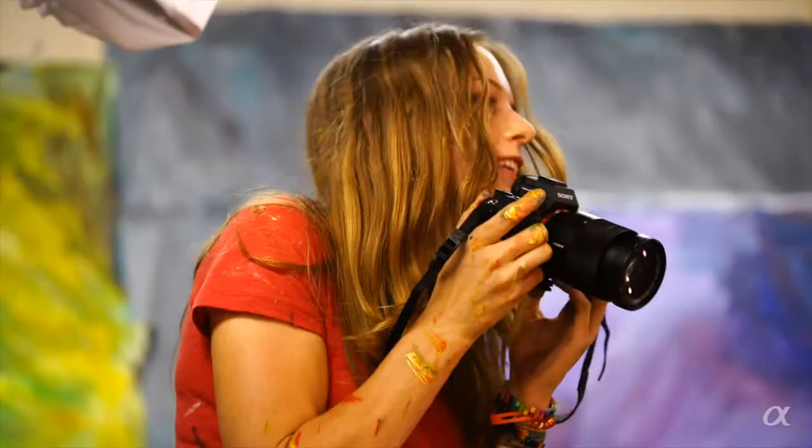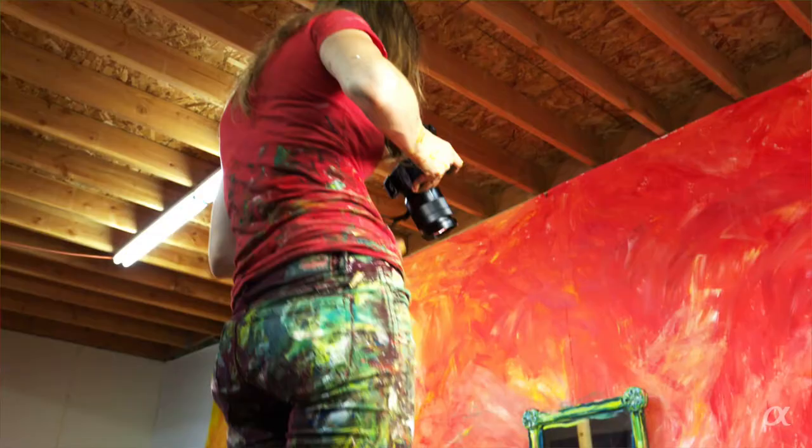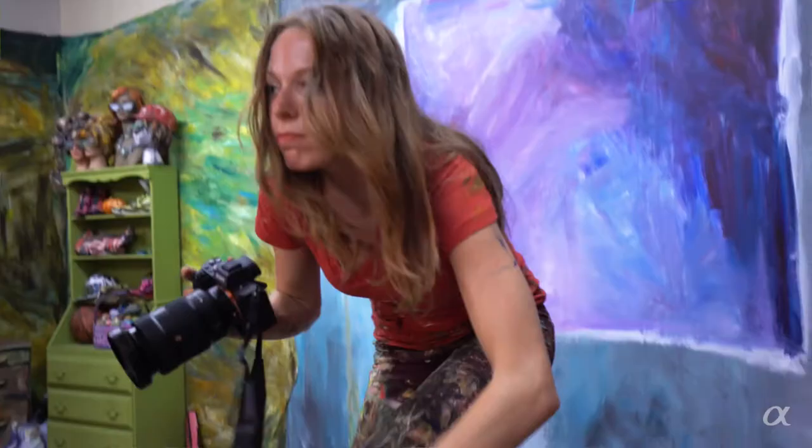The only way to share this experience beyond that one day is through photo and video. I can't have my person as a permanent exhibit in the gallery or museum. And that's where the fine art photography comes into play. The same is true with the video art as well.